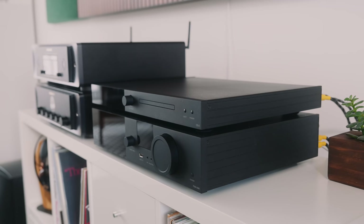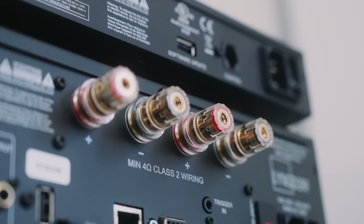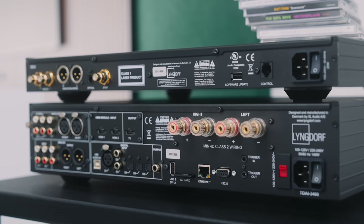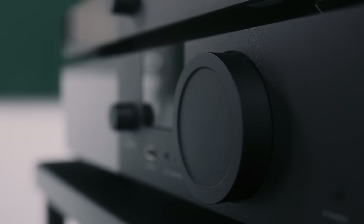The TDAI 3400 is a digital amplifier. The signal travels digitally all the way through to the output stage where it's converted from PCM to PWM, and that PWM drives the MOSFET output devices — there are no GANFETs here, just MOSFETs. We get 200 watts per channel into 8 ohms and 400 watts per channel into 4 ohms. The volume attenuation is done in the output stage — it's a proper variable output stage amplifier — designed so the amplifier sounds the same irrespective of volume level.